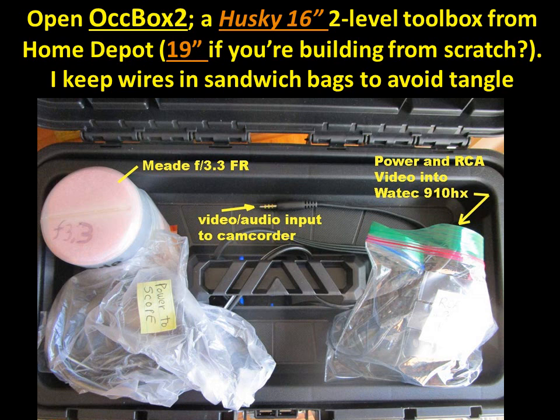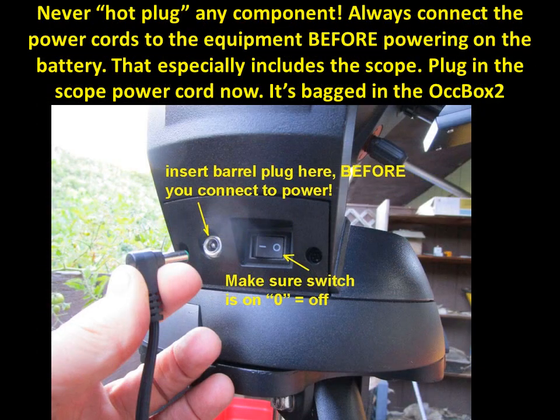If you're the same way, that could wreck your occultation. I've also had trouble with blowing fuses. One easy way to do that is to hot-plug a component — meaning plugging in a component while the battery is already connected. So you absolutely don't want to do that. Make sure the battery is off, and plug in components cold before they're connected to the battery.